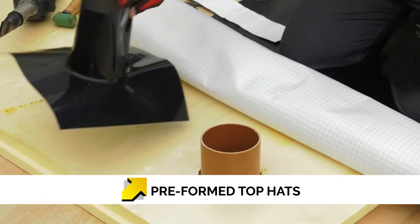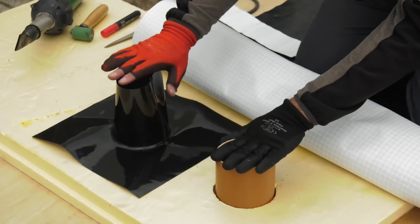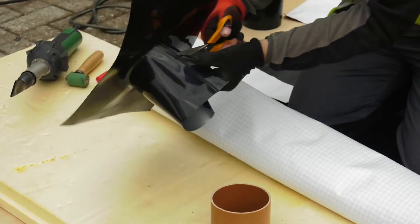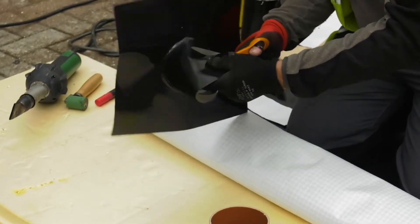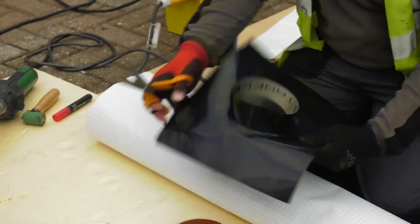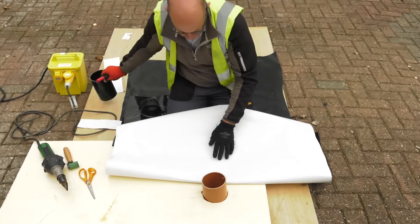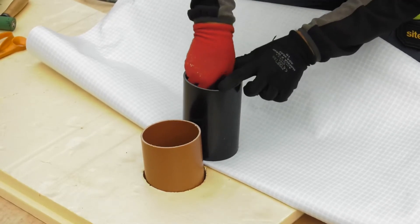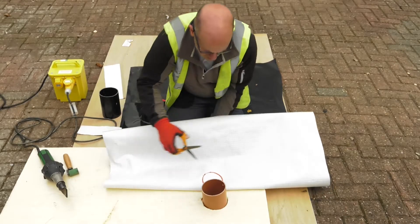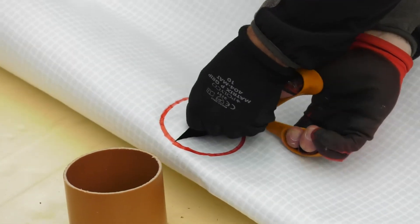An alternate method for sealing around pipe penetrations is to use preformed top hats, which are prefabricated gas membranes designed to fit various pipe diameters. Ensure you select the correct preformed unit for the size of the pipe, and check the top hat is a snug fit over the pipe prior to installing. Use a marker and an off-cut piece of pipe to mark the position and size of the pipe. Remember to keep the cut very tight, as it is important that the membrane forms in.